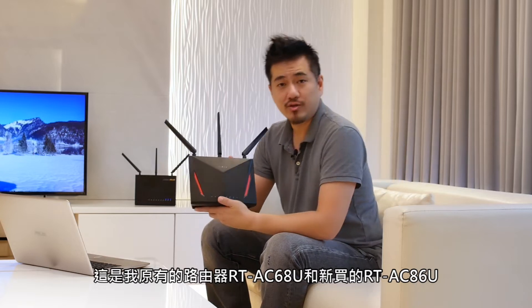Hi, this is Andrew from ASUS. Today I'm going to show you how to enable AI Mesh on my existing router and the new router, so that both of them can work in tandem to extend coverage.